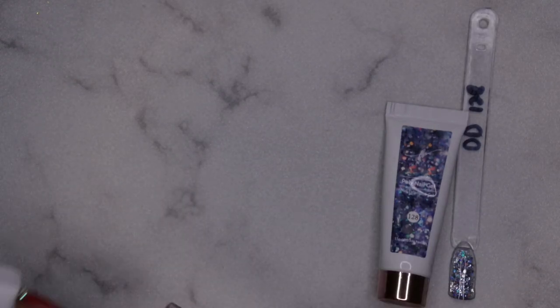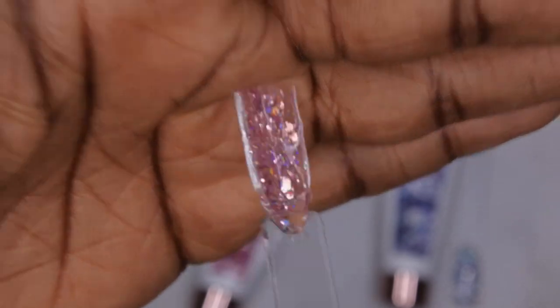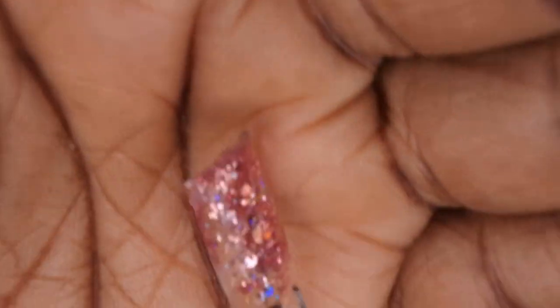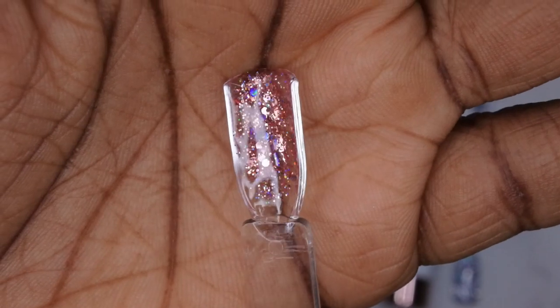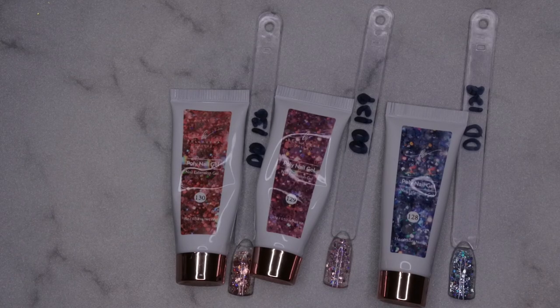Then we have color 129, which is kind of like a light pinky glitter — that's what it looks like in the tube, and here it is swatched. It is absolutely gorgeous. I actually don't have any glitter poly gel, but when they asked me which ones I wanted, I definitely had to go for this Dazzling collection because it is stunning. Here is 130 — this is a really beautiful chunky glitter that's rose gold. This is probably my favorite color in the collection.